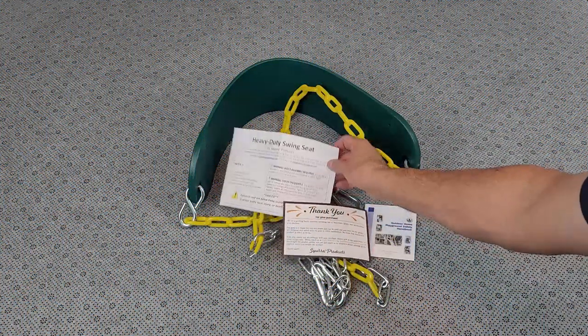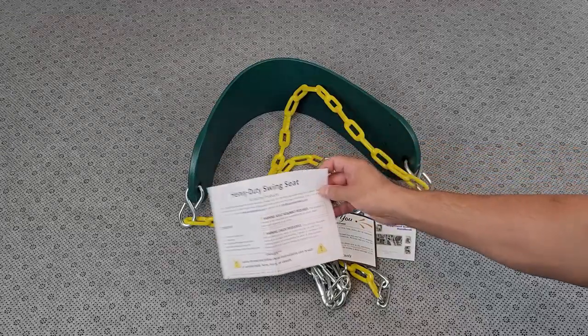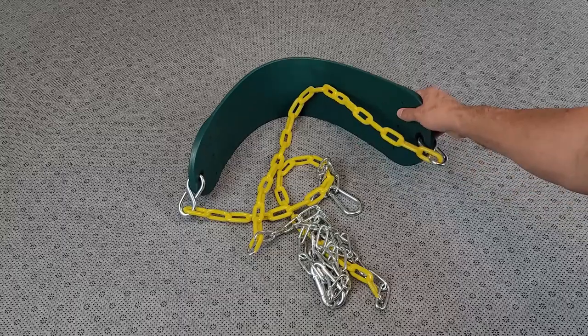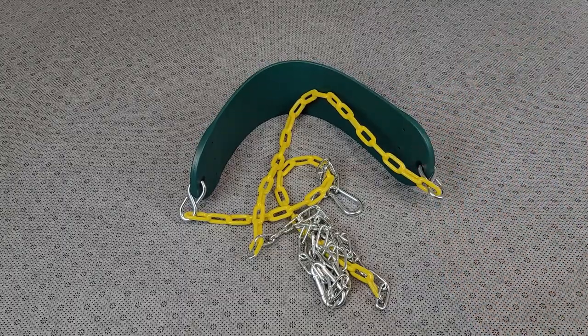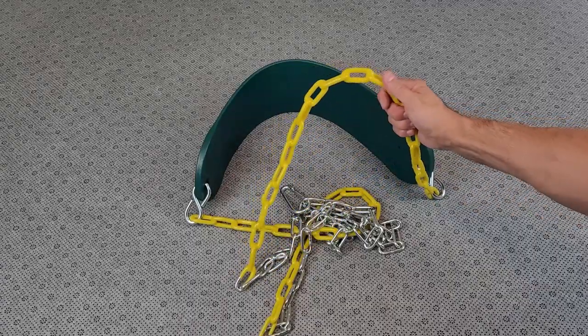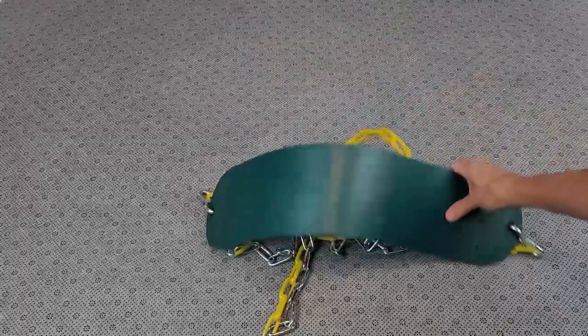This is the heavy-duty green swing set seat by Squirrel Products. We got this recently from Amazon because one of our old seats broke, so we're excited to try this out. It looks like it comes with a nice heavy-duty chain, and a portion is dipped in plastic where you grab it with your hands.